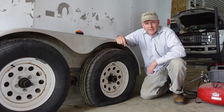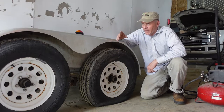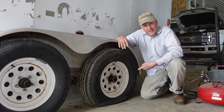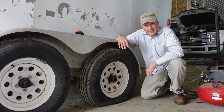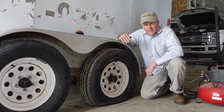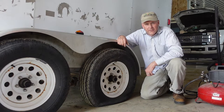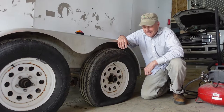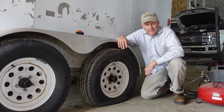We brought this trailer into the barn because we're going to load it up today, but it turns out we've got a flat tire. How many times do you guys go out to your equipment — a trailer, something you're getting ready to use — and find you've got a flat or something just isn't quite right? Well, today we're going to show you how to fix that flat in really no time at all.